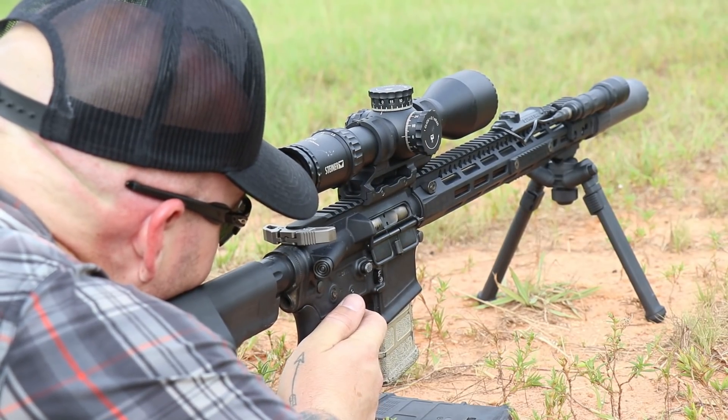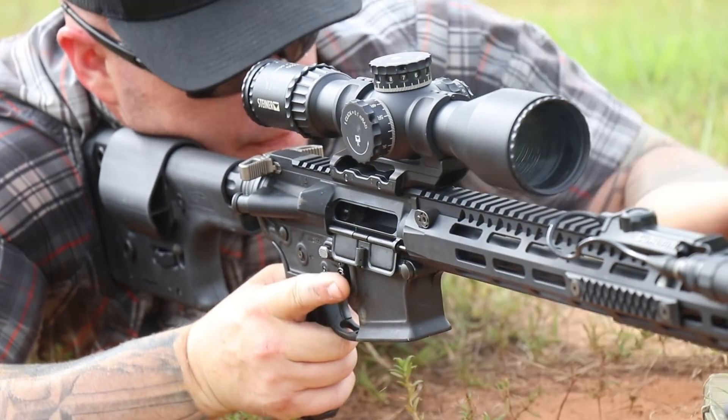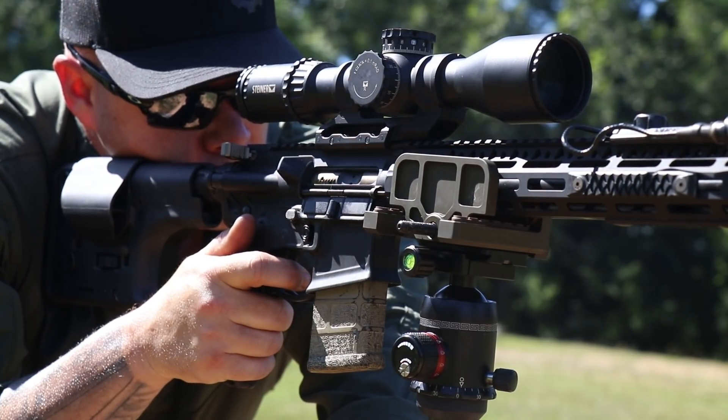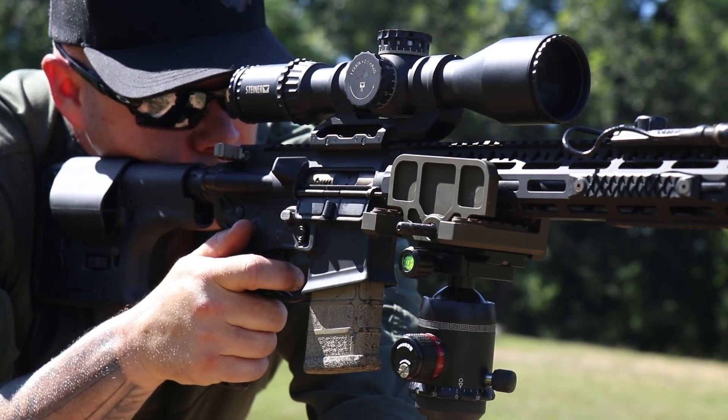As to the barrel specifics — what you're actually getting feature-wise — if you're interested in this, and you should be, at least if you're going to be a builder, you should be aware of what materials and coatings you want. It's 4150 chrome moly vanadium, which is a pretty common barrel material — it's been known to be very durable, very resilient, very reliable. They went with a QPQ corrosion-resistant finish.